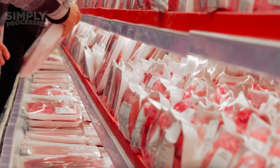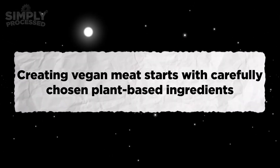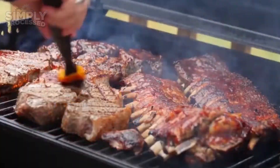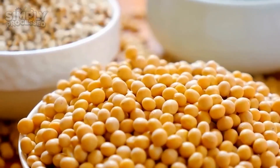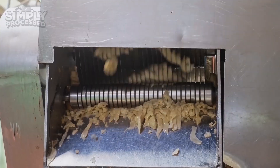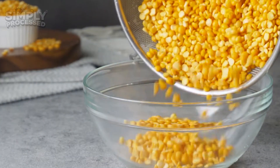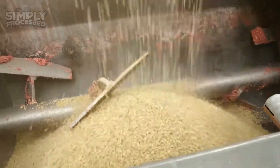Ready to see how it's made? Creating vegan meat starts with carefully chosen plant-based ingredients that mimic the look, taste, and feel of real meat. The key players are proteins like soy, wheat gluten, and pea protein. Soy is packed with essential nutrients, including all nine amino acids, making it a reliable base for many products. Wheat gluten, also known as seitan, gives vegan meat a chewy texture that feels similar to real meat. Pea protein, made from yellow peas, has a mild flavor and works well in a variety of vegan meat types, from burgers to sausages.